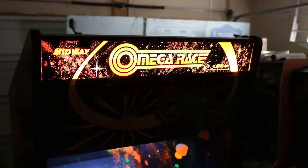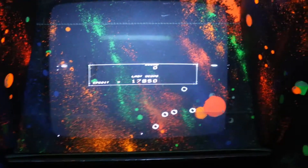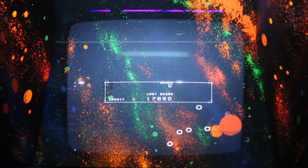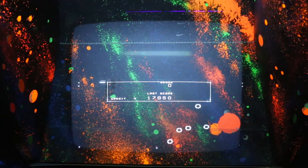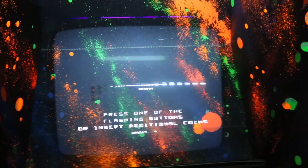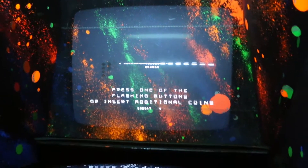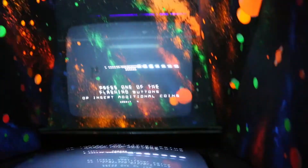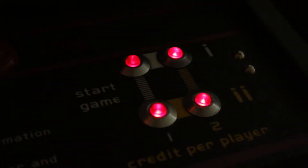Today's fix is Omega Race and as you can see, I am missing the top, left, and right portions of the black and white vector monitor. The bottom portions are still displayed, so what I am thinking is that there are two transistors that are probably out on this one. What we are going to do is pull the monitor, test the transistors, and see if we can get the Omega Race functional again.